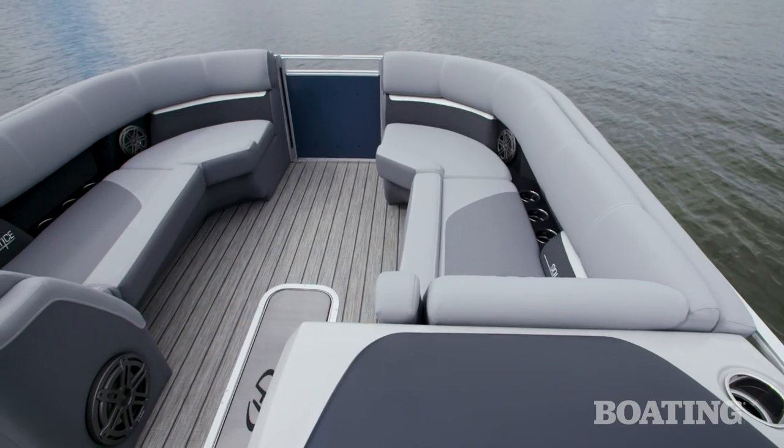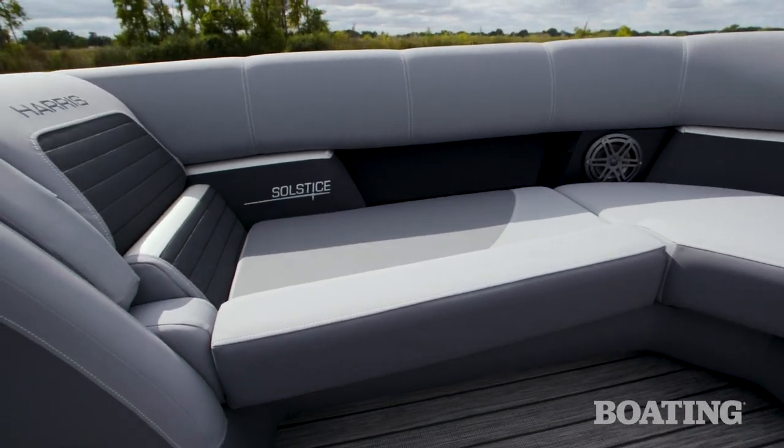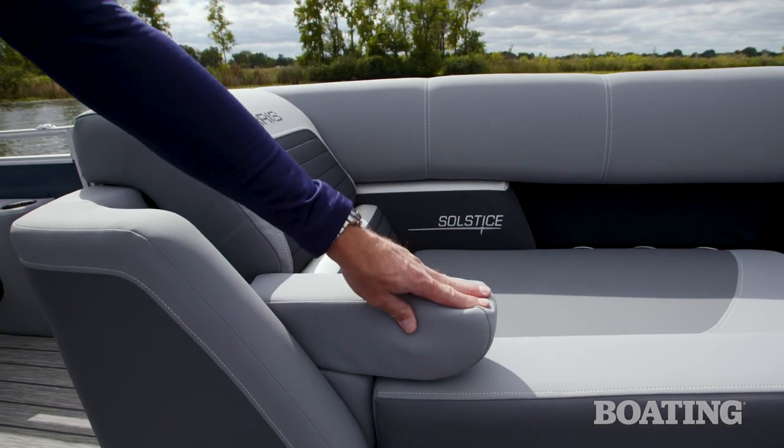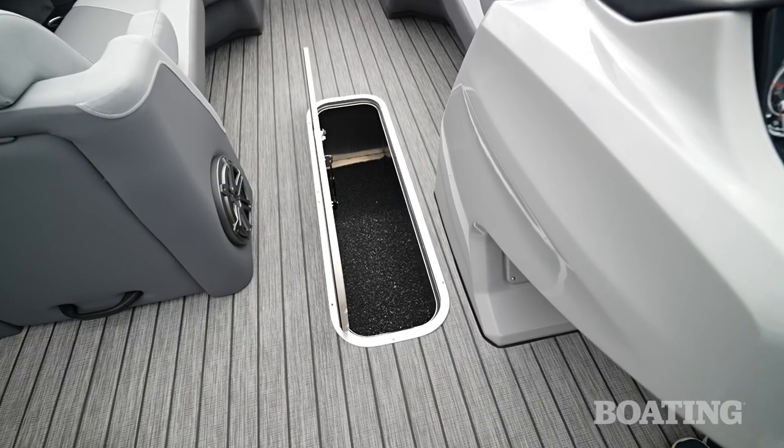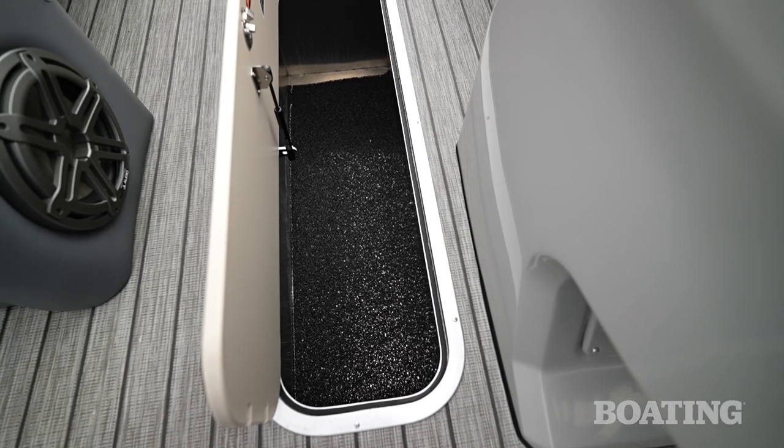These seats are so comfortable that if you want to kick back and lounge, they actually have forward-facing backrests with drop-down armrests. The storage locker in the center tube is huge — open it up and you can throw all the gear you need for the day.